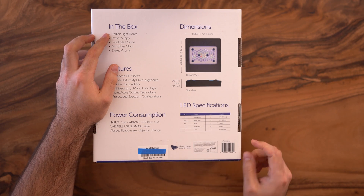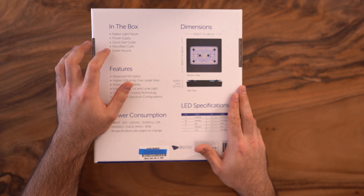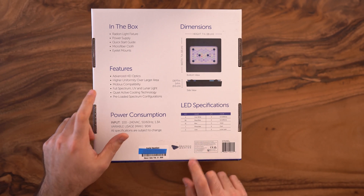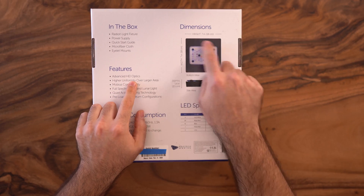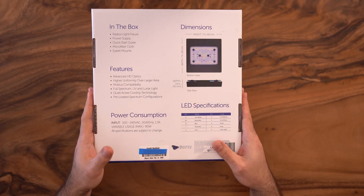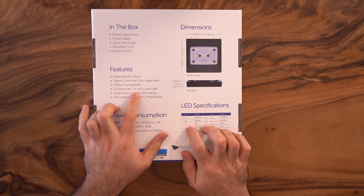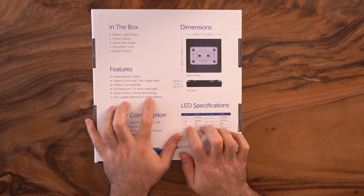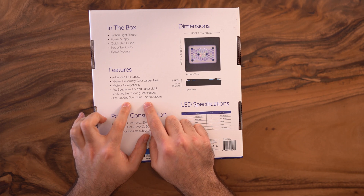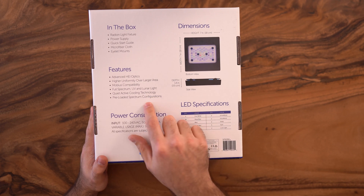On the back of the box it says the box contains the Radian light, the power supply, a quick start guide that nobody really reads because you just watch YouTube videos, a microfiber cloth to clean fingerprints, and the light mount knobs. For the features: the ADVENT HEI optic provides higher uniformity over large areas, spreading light more evenly. Mobius compatibility, full spectrum UV and lunar light, and quiet active cooling technology with new fans. It also comes with preloaded spectrum configurations — just pick a preset in Mobius and you're good to go.